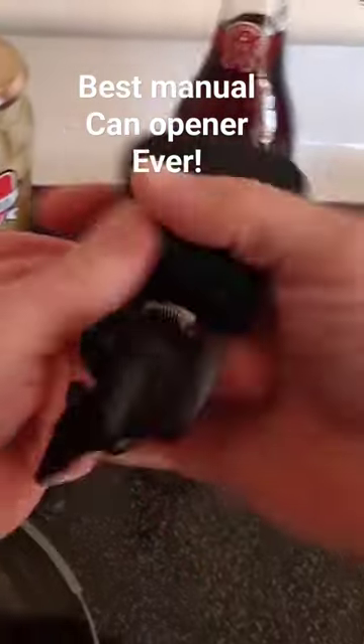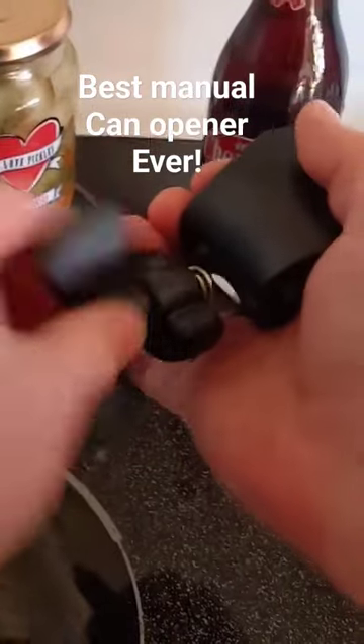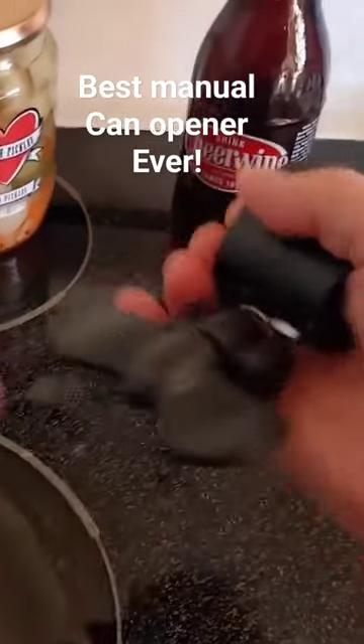That's great, and it is ambidextrous so you can use it either left hand or right hand. That's a good thing.